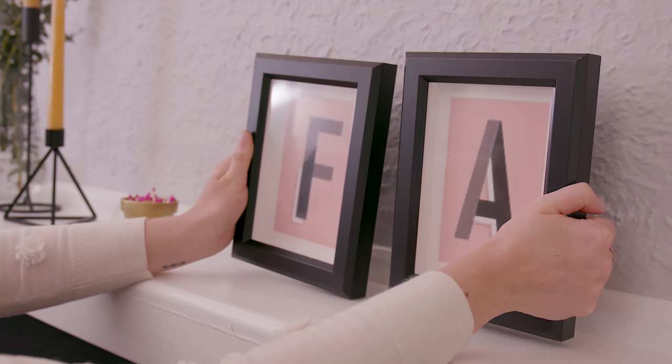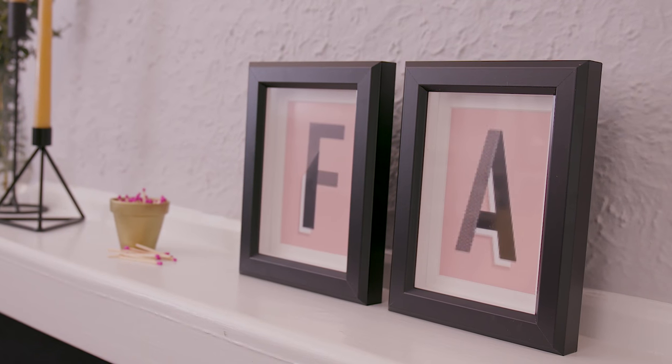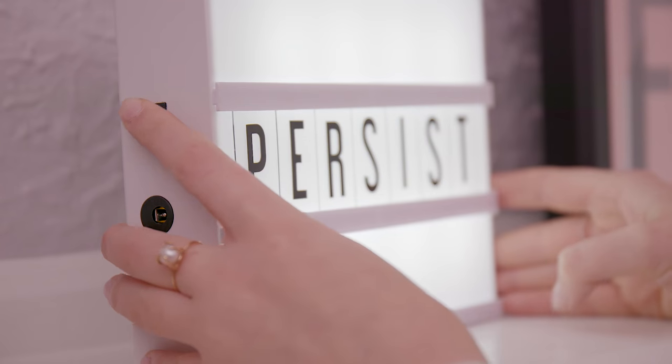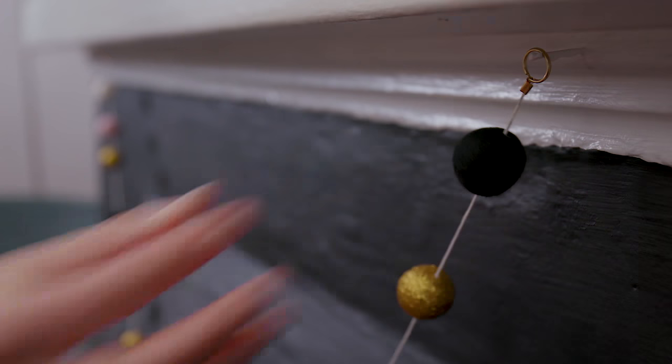Now for a personal touch. I found these downloadable personalized initial prints on Etsy for $6 each. I cut the cost by only printing the kids' initials. They've got this amazing mini light box that I'm going to keep up here — it's great because you can add seasonal greetings any time of the year to set the mood. The family already had this garland, which is perfect because it's going to add texture and a pop of color.